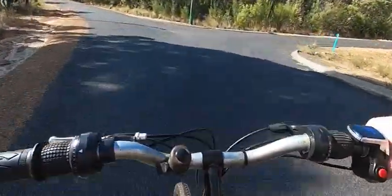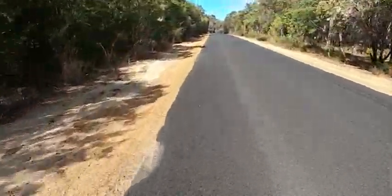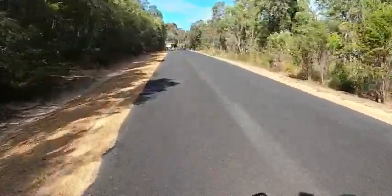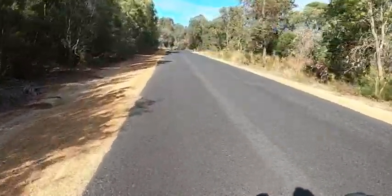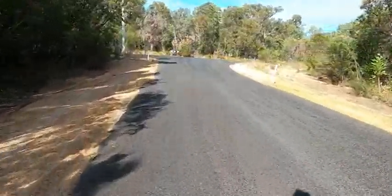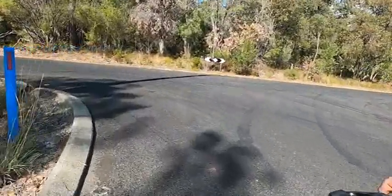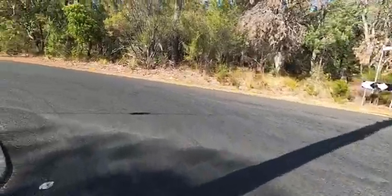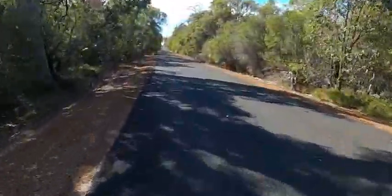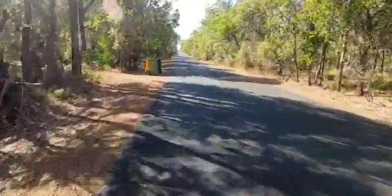We're about five k's into our journey. Haven't stopped to look at how the battery's going yet. This little area here is in the southwest of Western Australia — it's where I grew up. Five acre lots of mostly bushland is where we live, and I've lived here for about 20 years. It's about a hundred square kilometer area, very quiet and peaceful. We're about five k's down now, so we'll keep going and see how we go.